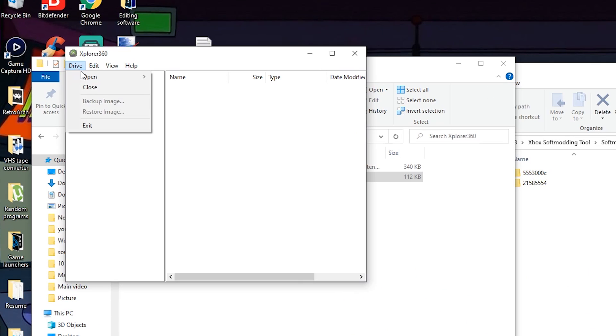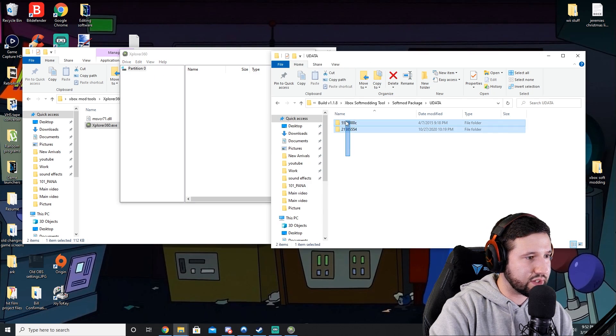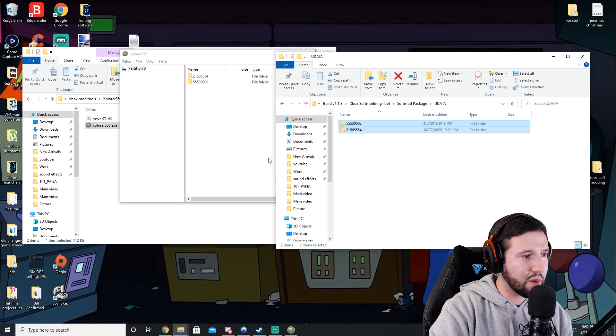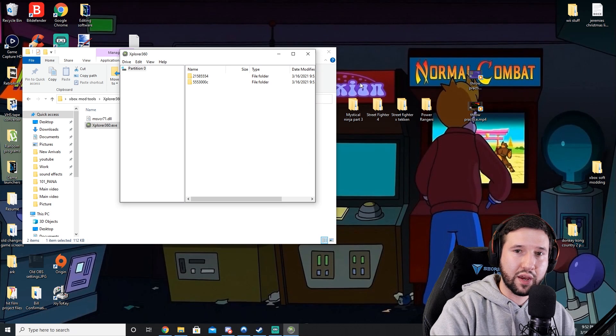Go ahead and select drive, open hard drive or mem card — this is our USB flash drive. We're going to drag the files from earlier straight onto that. Just wait for it — the screen may look frozen but you can see the bar moving in the background. And now it's done. We are done with what we need to do to the USB flash drive. Go ahead and hit drive and close.